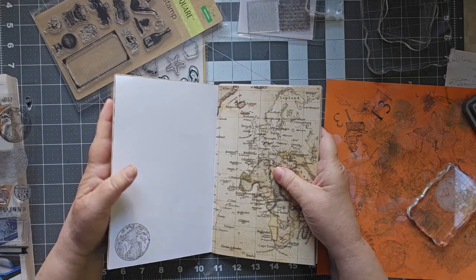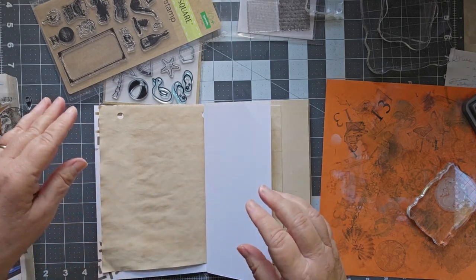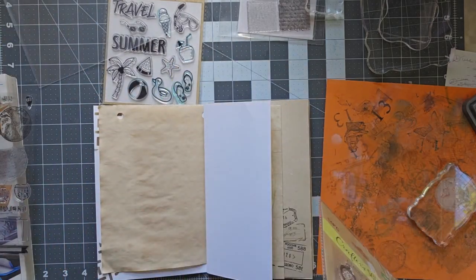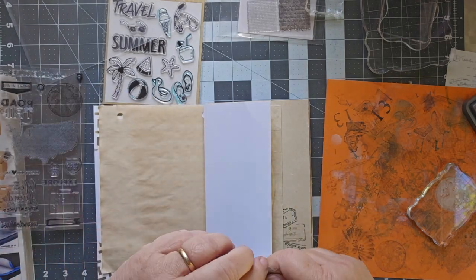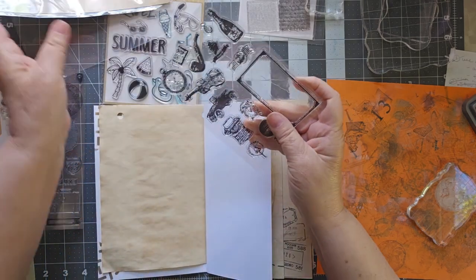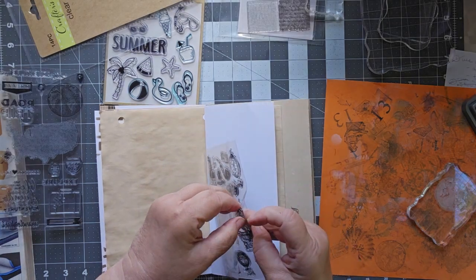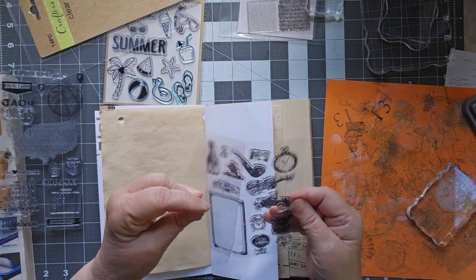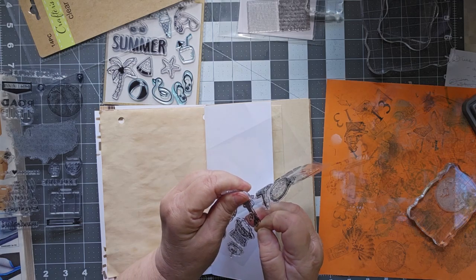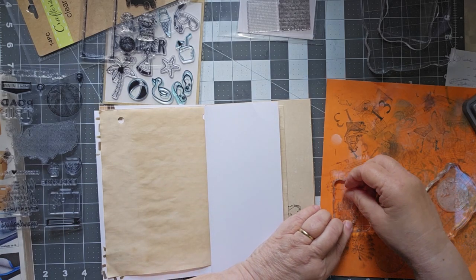Now I have a bunch of other stamps here and I kind of wanted to do this one. The one I just did was a Recollections clear stamp that came from Michael's. This one came from the Dollar Store. Obviously I haven't opened it yet or used it, but I want the little jalopy. They're very sticky because they have not been used yet. There we go — the jalopy is mine. We'll put the jalopy there.